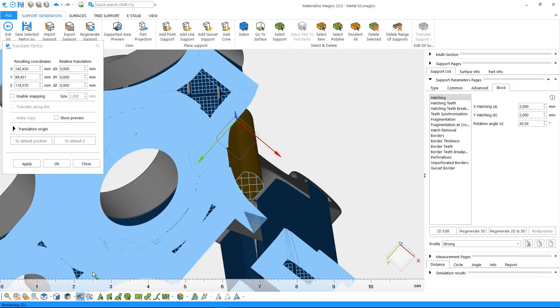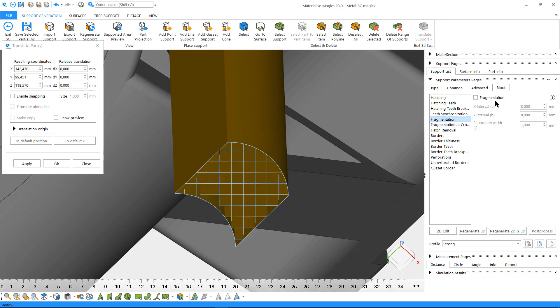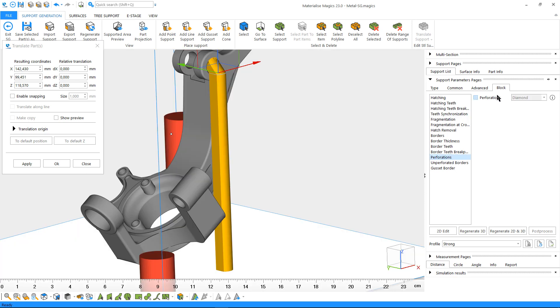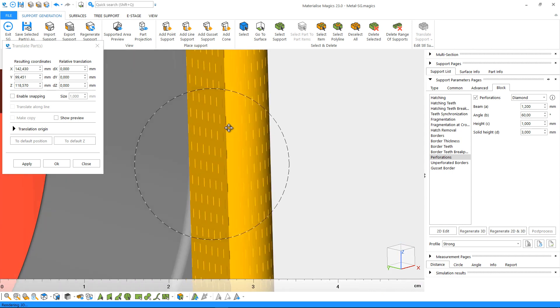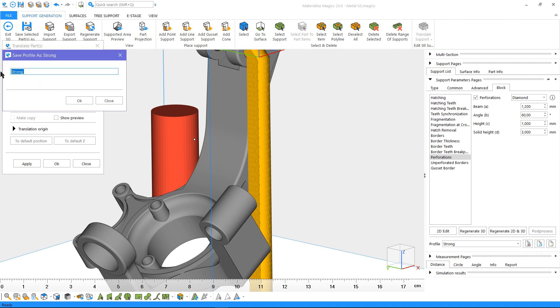I also want to increase the hatching frequency here to strengthen my support, so I'll decrease the hatch distance. To be able to recuperate powder more easily, I'll add some fragmentation to these hatches. I can even perforate the supports to further facilitate powder removal. At any time, I can save these settings as a support profile — let's call this one 'dense hatch fragment perforate'.